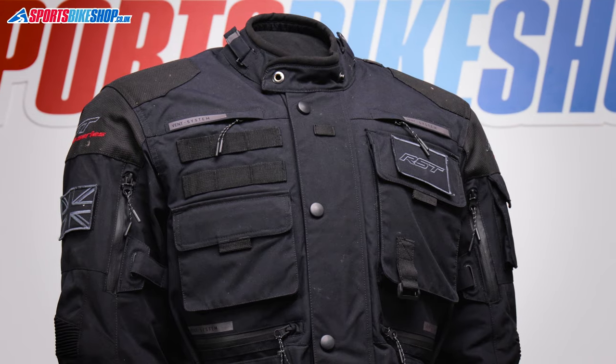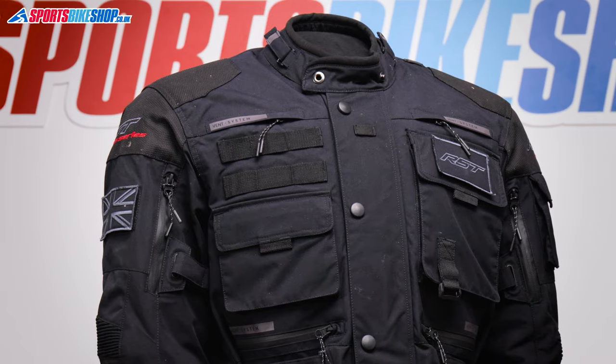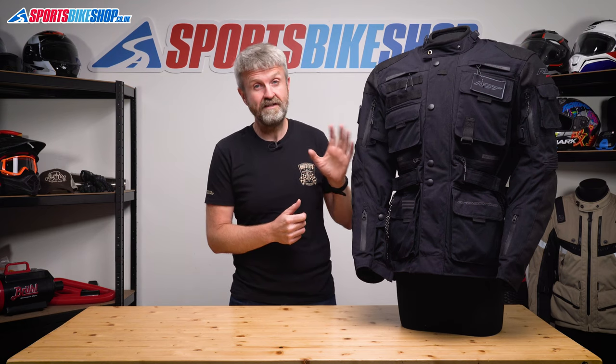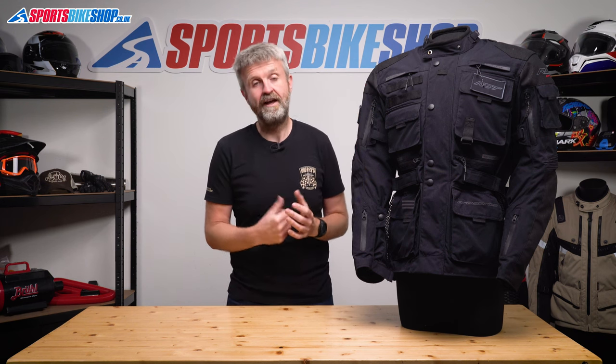The outer shell is made from HTC, which is RST's own high tenacity nylon. It gives good abrasion resistance and tear resistance without giving the slightly shiny look that you get from polyester. It's overlaid with reinforcements of ballistic — so that is a polyester, but it's very, very dense stuff that's beefed up to give protection against abrasion, cuts and tears.